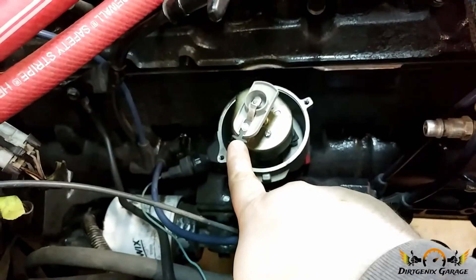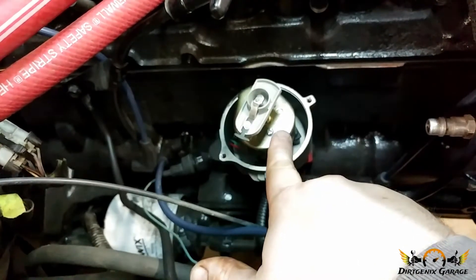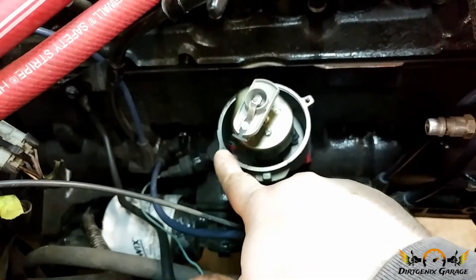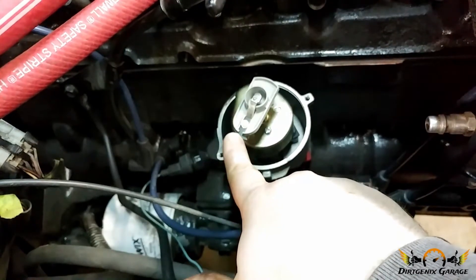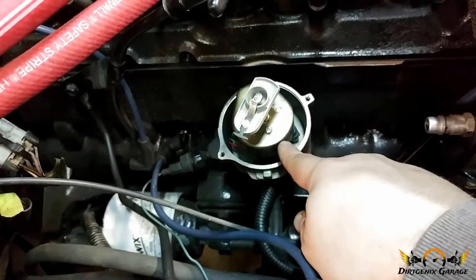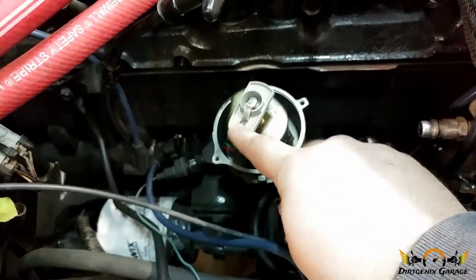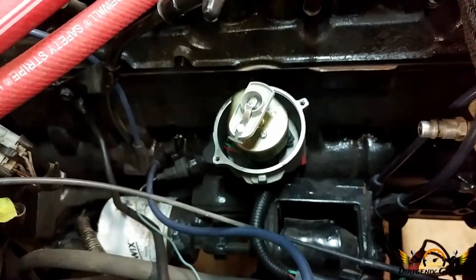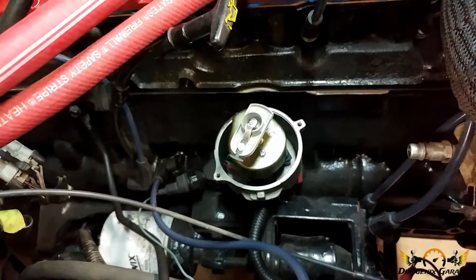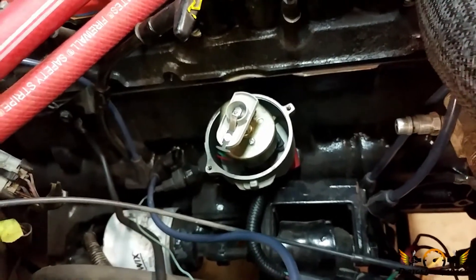Currently, the rotor was supposed to be over here, but unfortunately when I installed it I misunderstood where number one was. This is actually number five — number one should be about right here. So the distributor was going to have to come out regardless, just so I can reset it, because it's not anywhere near close to where it needs to be.